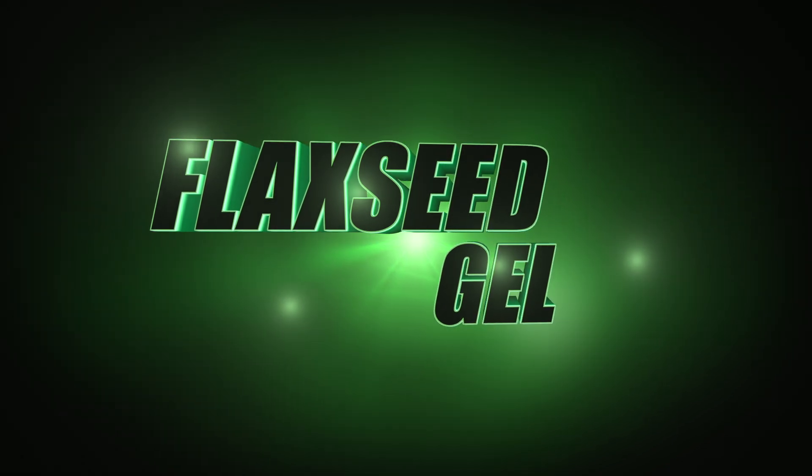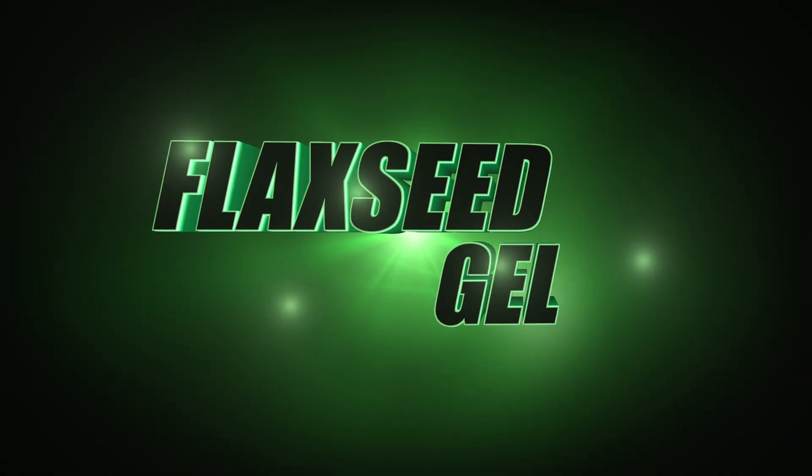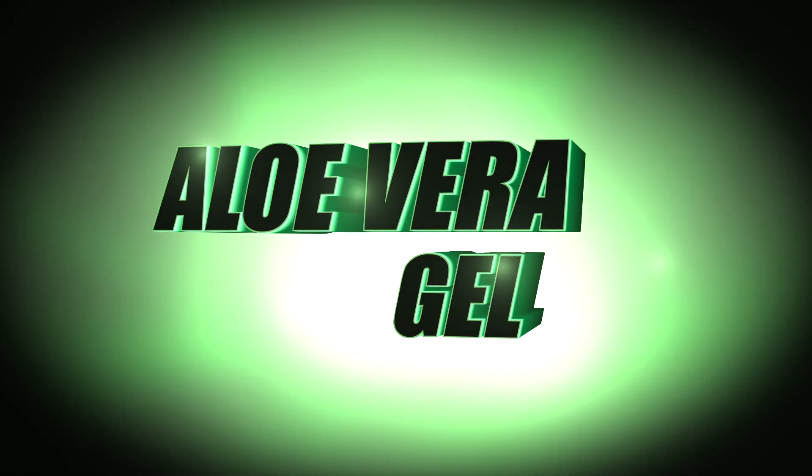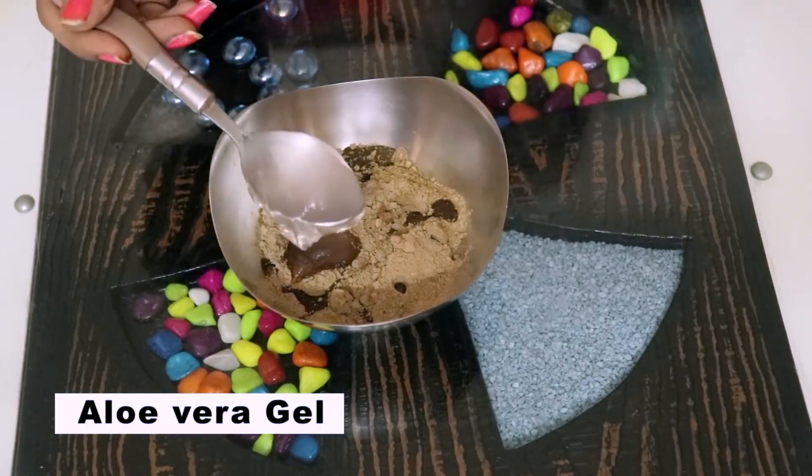Then I have added flaxseed gel — I have many videos on my channel about this and it is really very effective. I have used only a small amount since that's all I had left. After that, I have added aloe vera gel. I also have a video from 3 years ago on my channel about how to make and store aloe vera gel at home — though the quality will be lower, it shows the method.